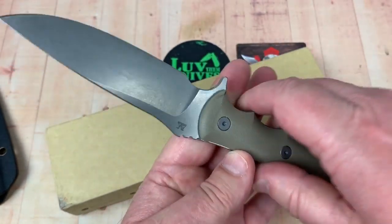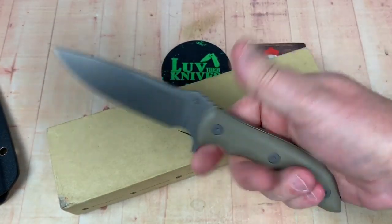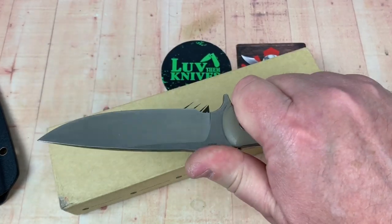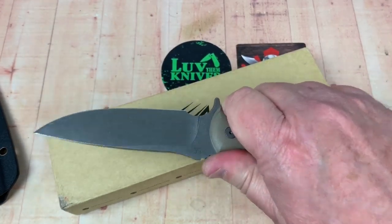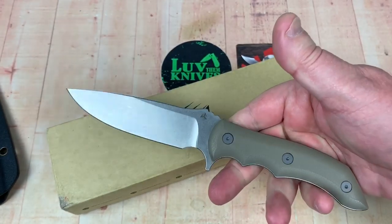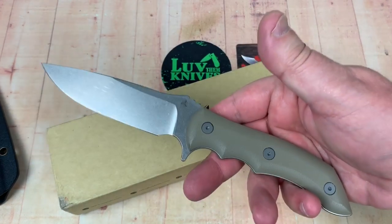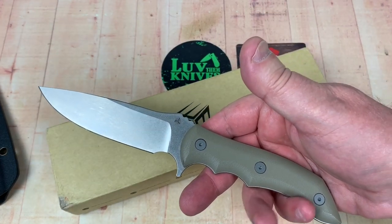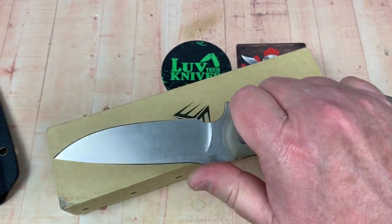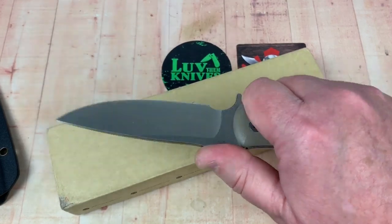Looks solid, looks well made. Wee Knives, they do a heck of a job. And this looks like just a regular usable knife. As far as fixed blades go, I mean, you watch the hunting shows, you see people field dress their game — this doesn't seem too far off of that kind of a usable blade.